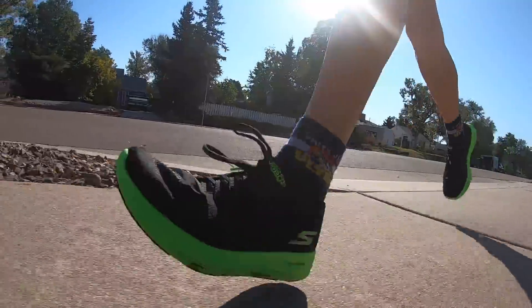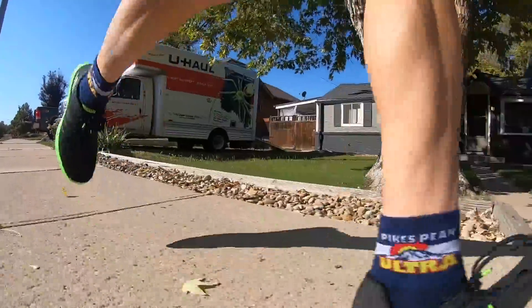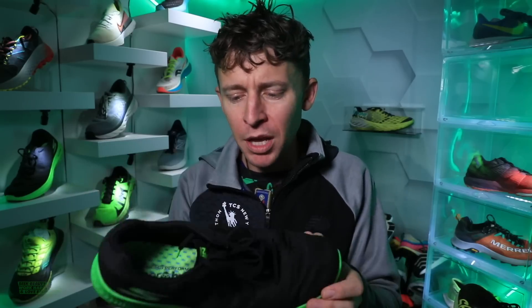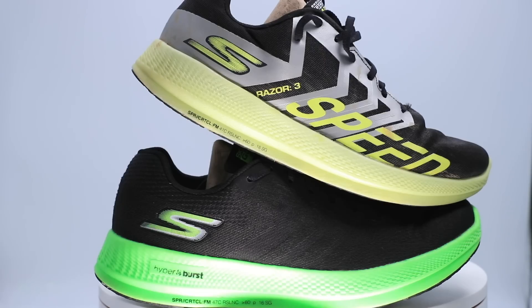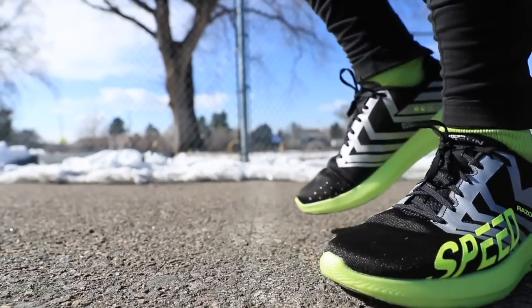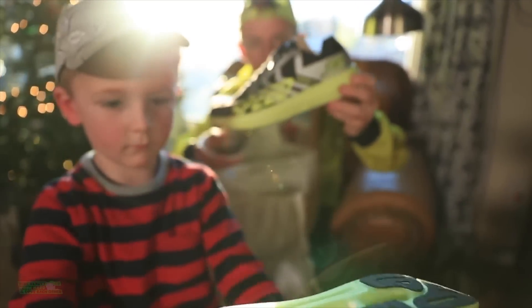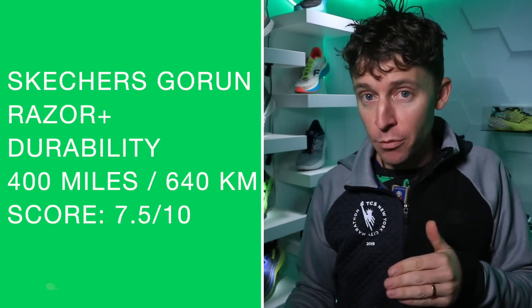Positive: the lockdown simplicity is great — you don't have to overthink lacing it up. Sometimes you have to relace a shoe two or three times to get the lockdown right, but not with the Razor Plus. My drawback is that it is a little heavier than the Razor 3, which was a very popular shoe — I think around 2018. We'll see what Skechers does with the razor lineup going forward regarding weight.